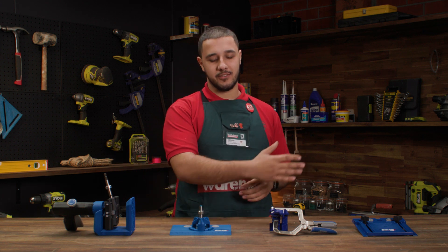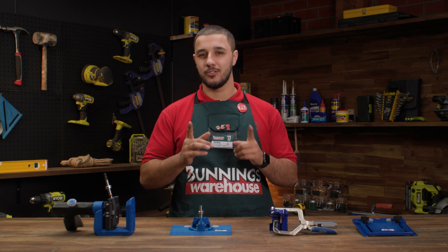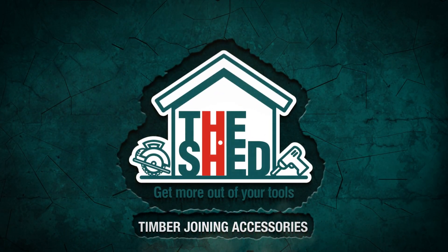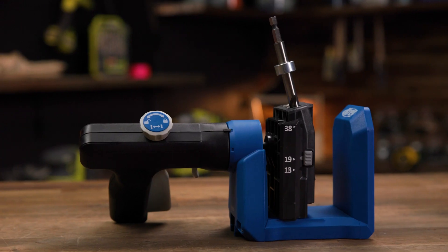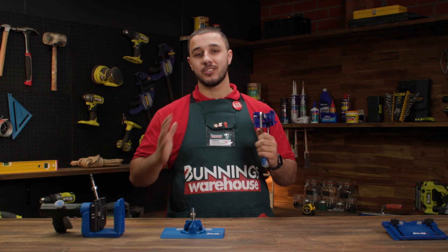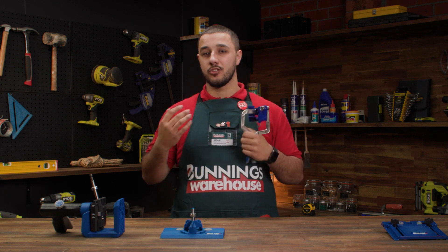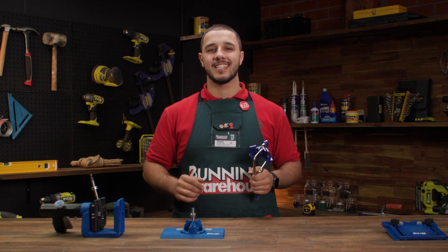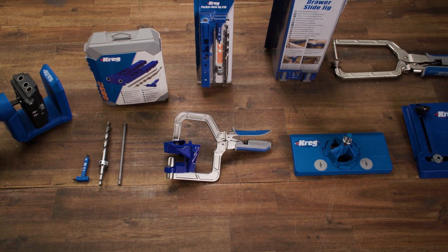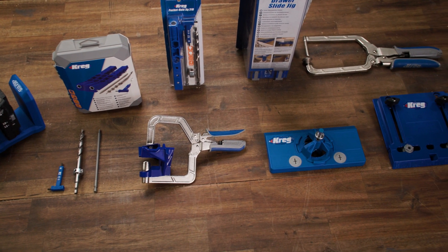Hi, I'm George and these are just a few timber joining accessories you need in your toolkit. Timber joining accessories such as these are essential tools for anyone planning on working on joinery to have in their toolkit. They help to ensure that the pieces of timber being joined together are secure, stable and properly aligned.